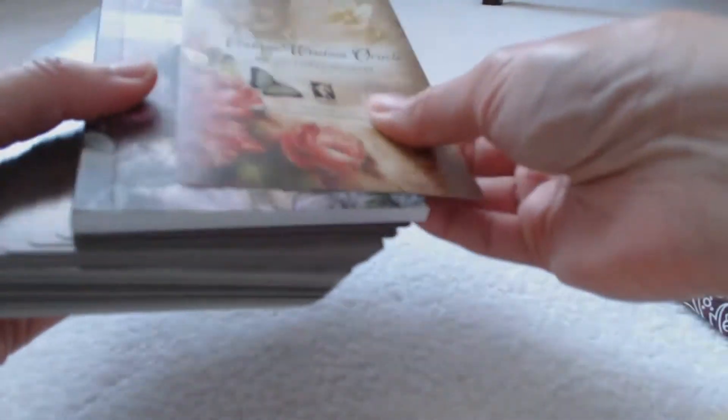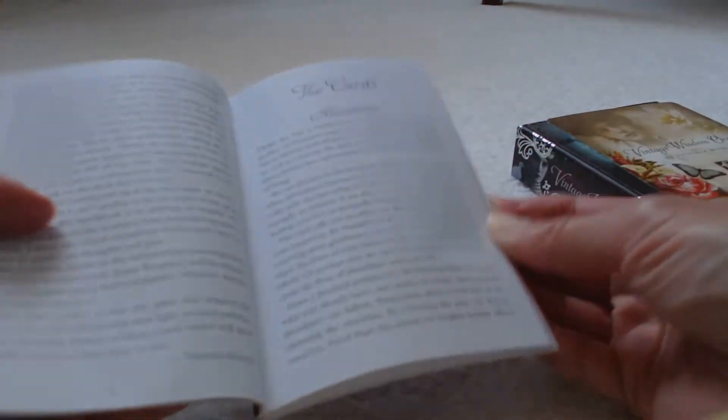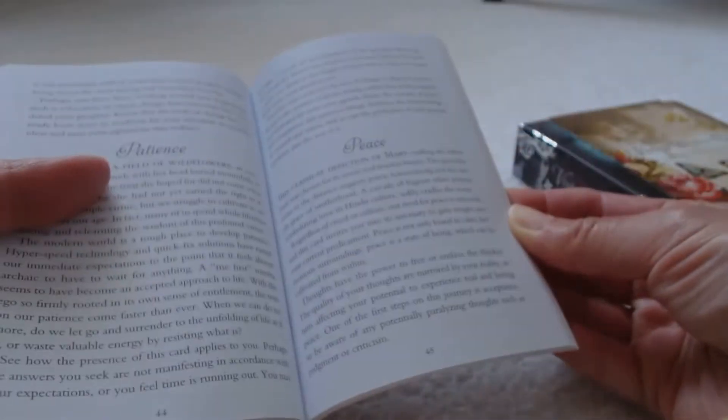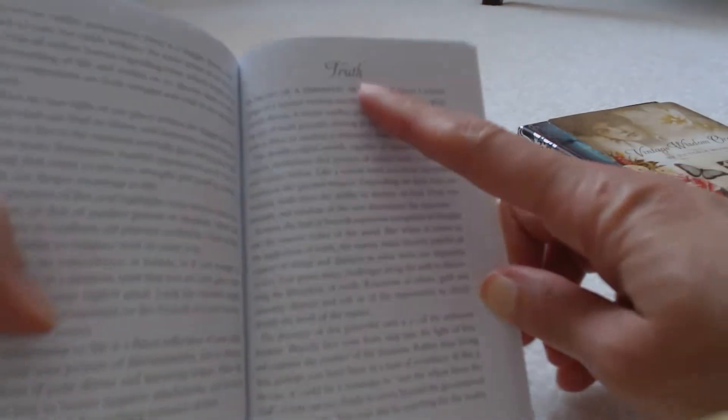Inside we have our cards and they come with a beautiful instruction book. It's not too thick and not too thin or flimsy — it's a very nice instruction book. On the inside you're going to get your introduction and it's going to tell you about the cards.